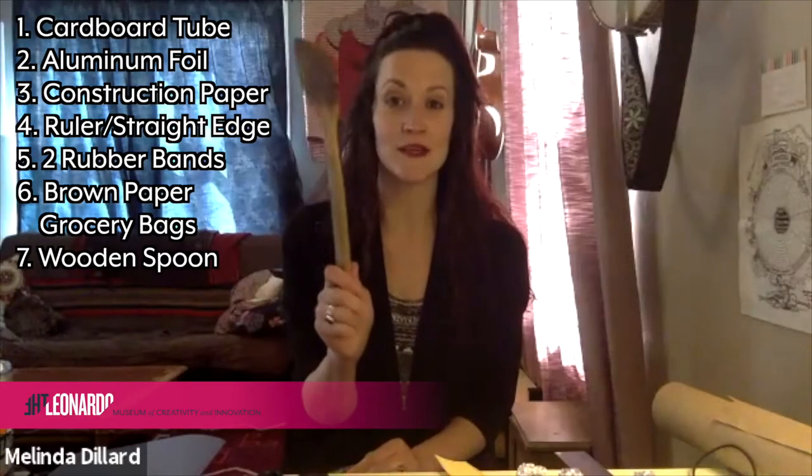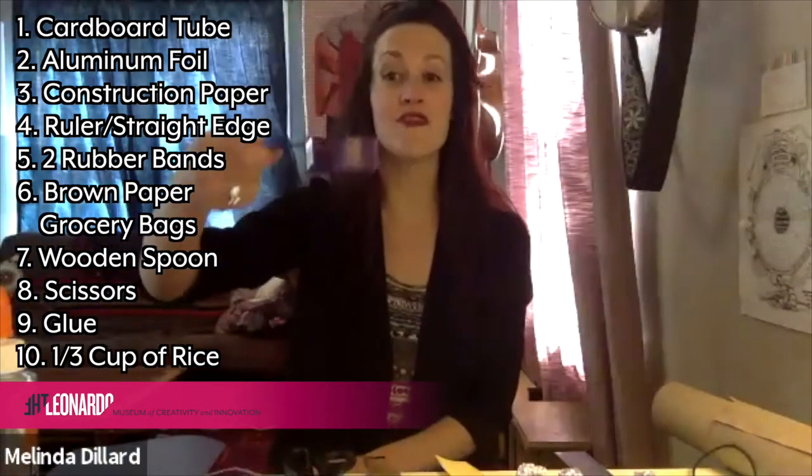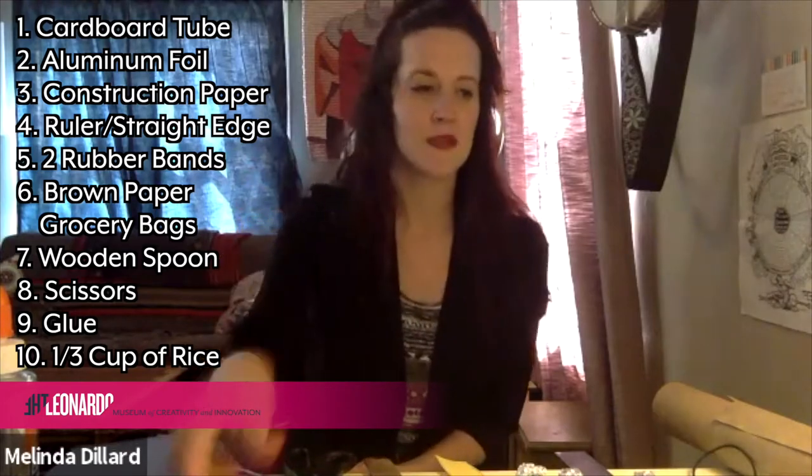Also a wooden spoon — any size — we're going to use this to help coil our foil. We need scissors, glue, and also one third of a cup of rice. If you don't have rice, you could use beans, a combination of beans and rice, or some other grain you have in your kitchen. Use what you have. Traditionally, the rain stick was not made with cardboard tubes — it was made with hollowed out wood or cactus, and they actually used little pebbles inside. So it'd be really cool to try it with pebbles.